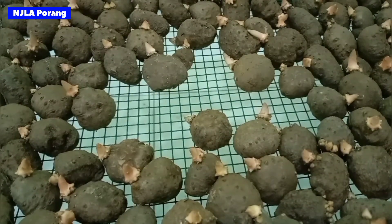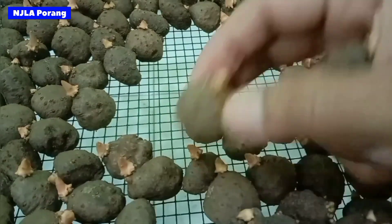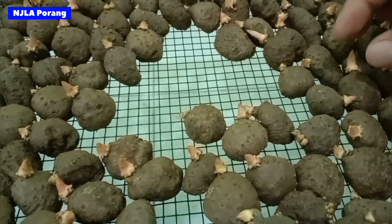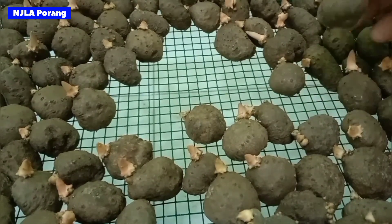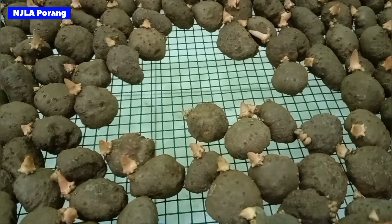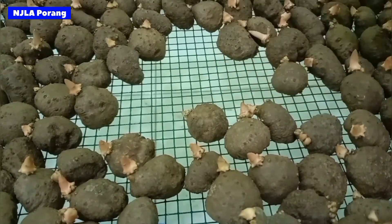Penyakit jamur pada bibit korang ini kelihatannya sepele. Tapi jika kita biarkan dan paksakan untuk ditanam dengan kondisi berjamur tanpa kita tangani terlebih dahulu, maka setelah tanam pertumbuhan tanaman korang akan terhambat. Ini ada yang pernah kita coba tanam paksakan tanamannya pada saat bibit ini berjamur. Hasilnya sangat mengecewakan.